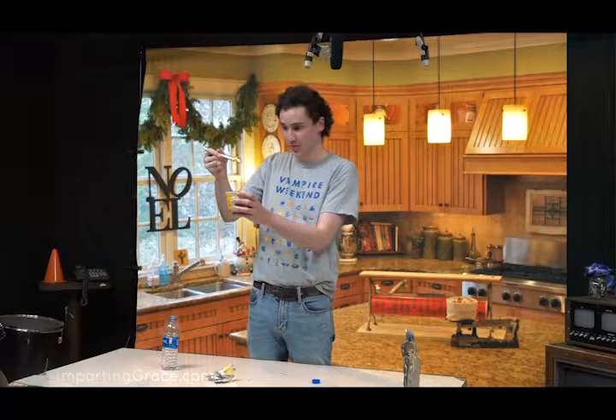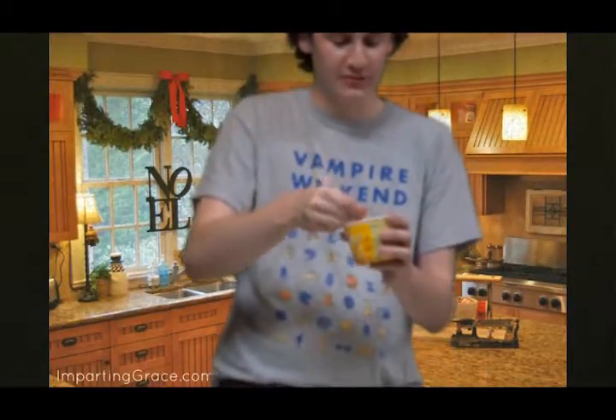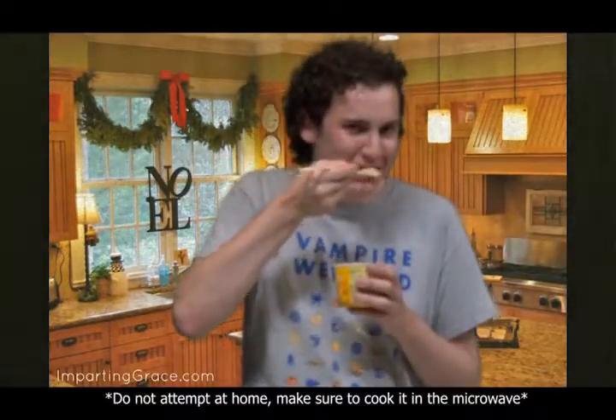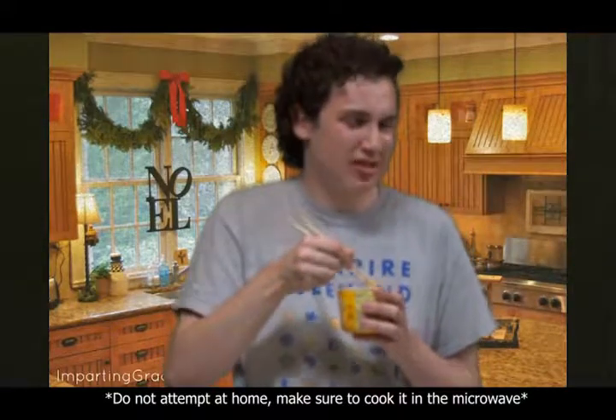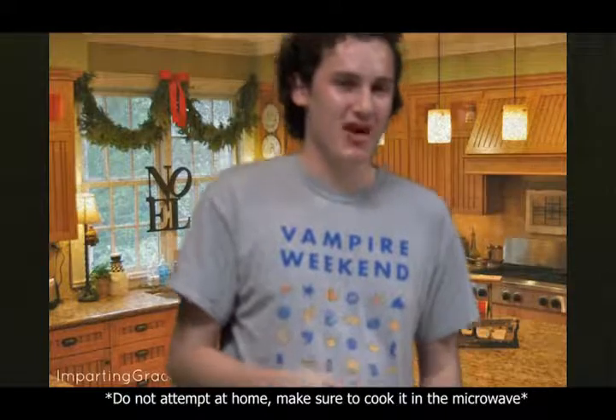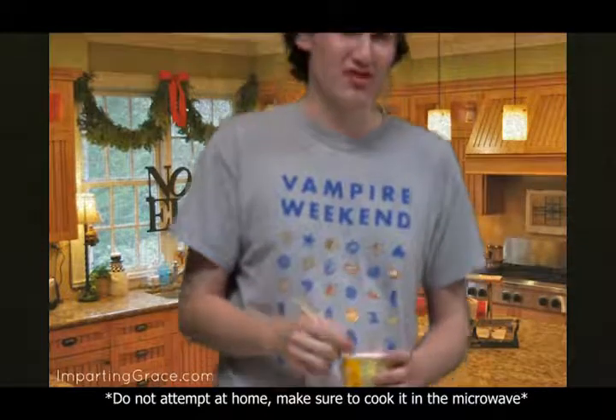If that isn't appetizing, I don't know what is. And that's how you make Velveeta stirred mac and cheese. It's delicious. Come back next time to find out how to cook more things. Thank you.